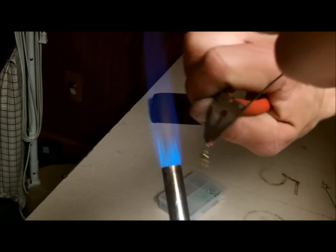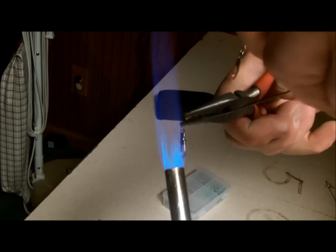Very simple, easy layout here. Bend it, slide the swivel down, and clamp it closed.